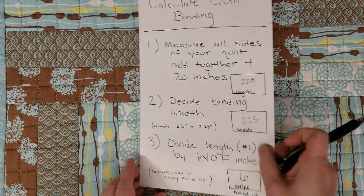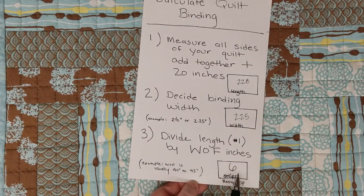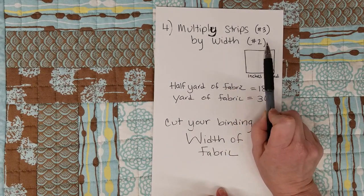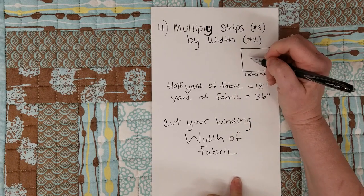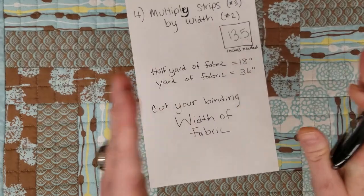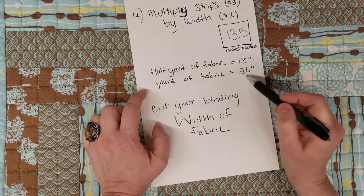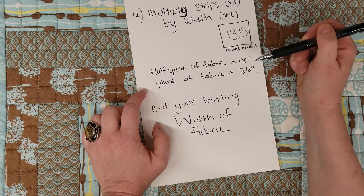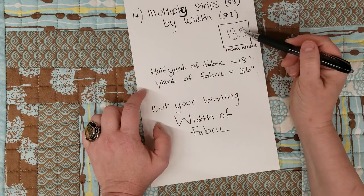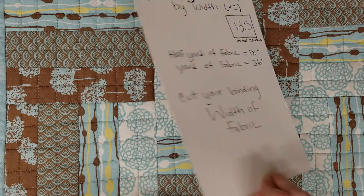Now you multiply the number of strips - six - by your binding width of two and a quarter inches, and you get 13 and a half inches. So 13 and a half inches of a full-width fabric piece is what I need for this quilt. Since a half yard is 18 inches, that gives you a good indicator of how much fabric you need to purchase. I have well under 18 inches needed, so that is how you figure your binding out.